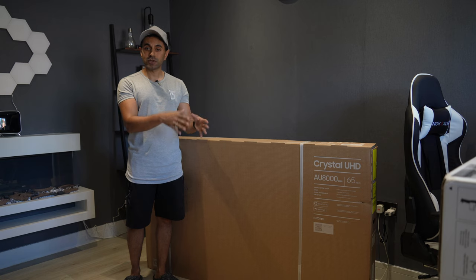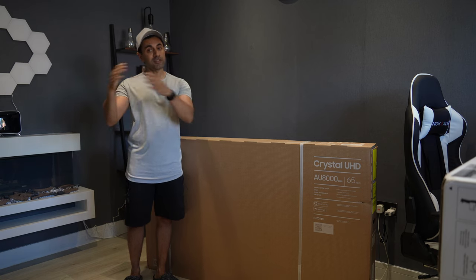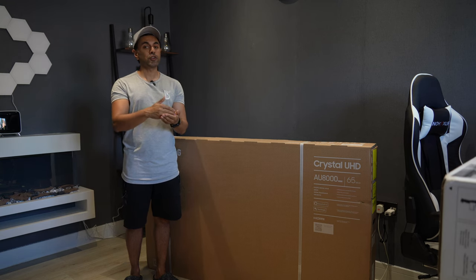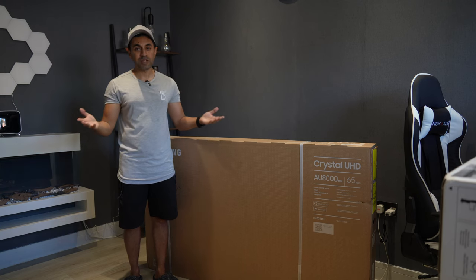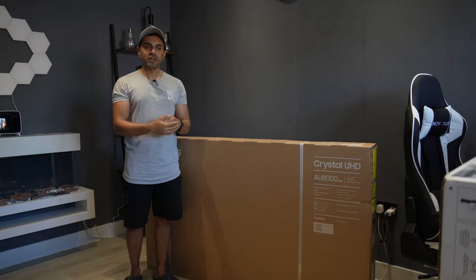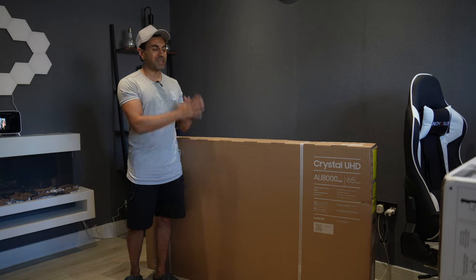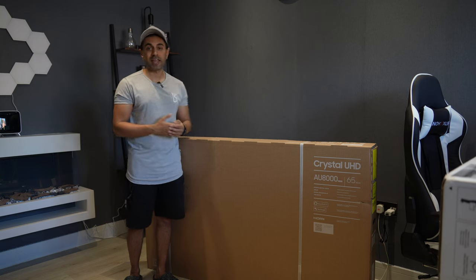I'll put a link in the description below where you can see the full specifications of this one and the new model, but essentially I'll also write down a list of things they've included as additional features for the new 2022 model, because for me it didn't warrant paying an additional £450 just to upgrade to that one. Most of the features for the majority of users will be exactly the same, so I would recommend saving a lot of money and just going for the AU8000.